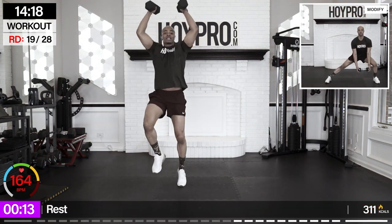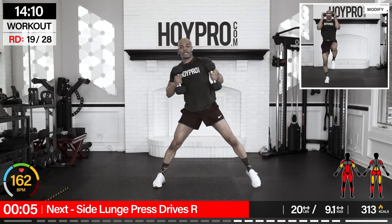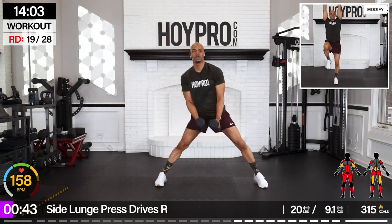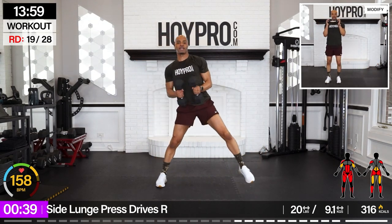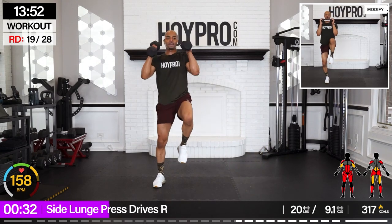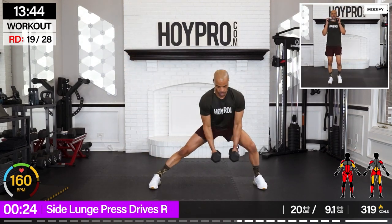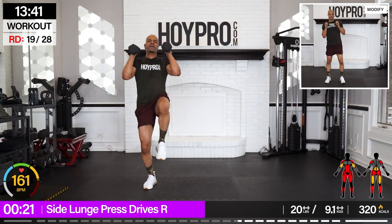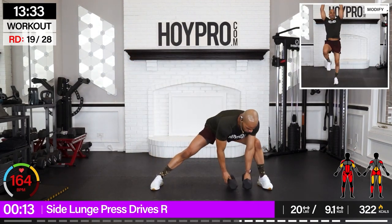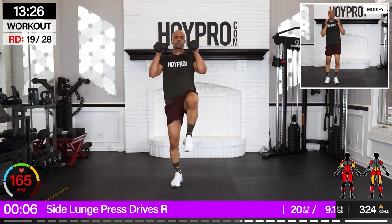Side lunge press drive — stand on the left, lunge towards the right, press it up. Grab those weights and down. Bring it up, hold, press, drive both knees and down. Give me that control. Collect yourself mentally and bring it. Fighting for that balance. We ain't done yet. One more. Face adversity with a smile on your face.